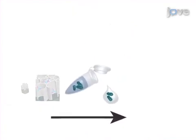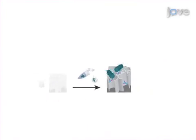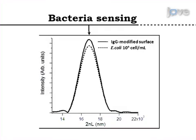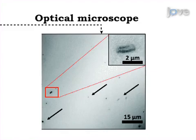Next, the biosensor is exposed to the target bacteria in order to directly capture the bacteria cells onto the antibody-modified oxidized porous silicon surface. Results are obtained that show intensity changes in the thin film optical interference spectrum of the biosensor due to bacteria capture. Light microscopy is used in order to confirm the presence of the bacteria on the biosensor surface.